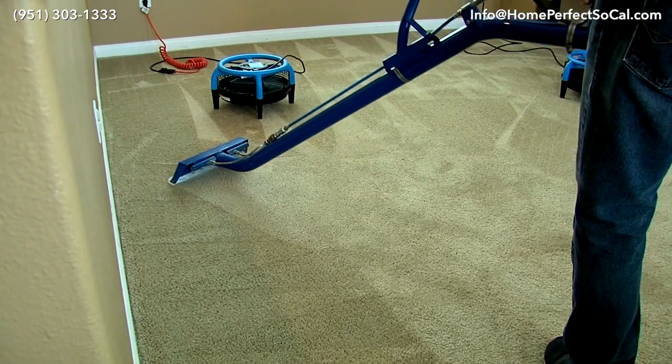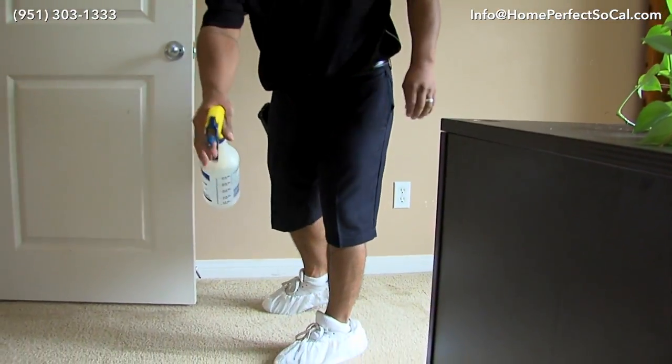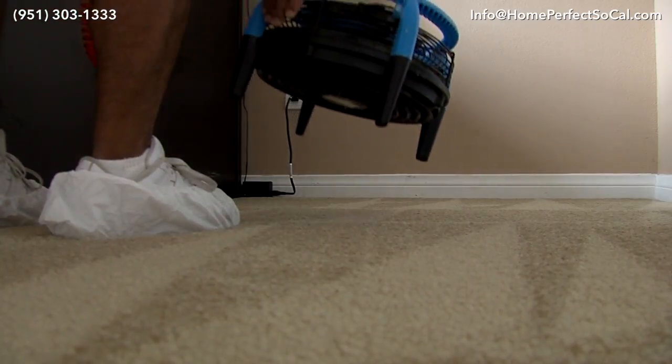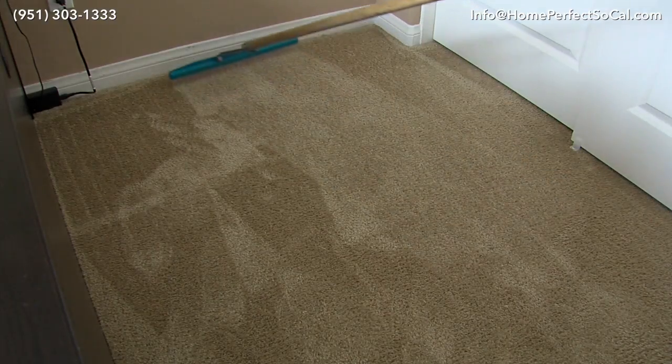After the hot water extraction, we neutralize the carpet, which helps leave it free of any soils or detergents. We set up air movers to speed-dry the carpet and then do a thorough grooming of the carpet.